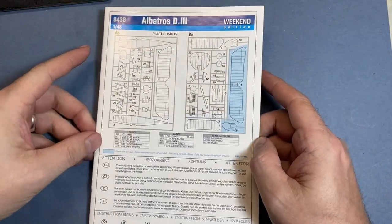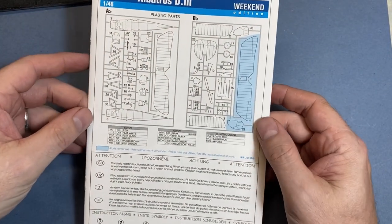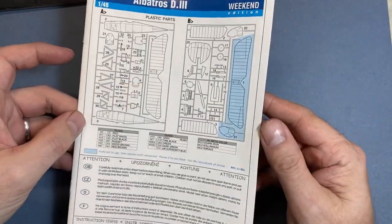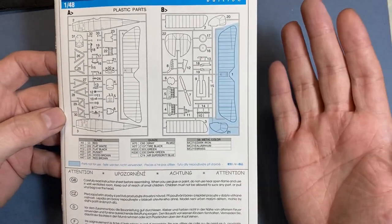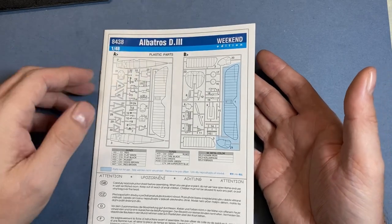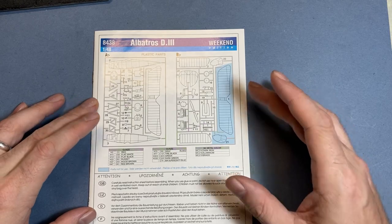As always, we're going to start with the instruction book. This is an A5 instruction booklet on the Albatros. Obviously it's a weekend edition, so there's not going to be any photo-etch or anything like that. Straight on to the part map, with the blue bits indicating parts that don't get used.